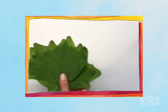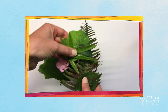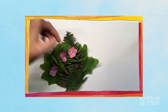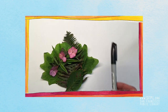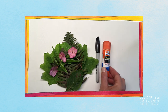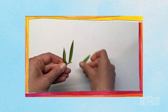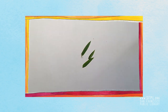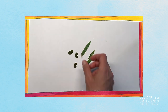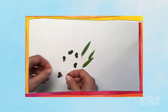Ask an adult to help you find some leaves or flowers that are a little bit hardy so they won't rip when you glue them down on your paper. You'll need a sharpie and a glue stick — I've tried regular glue but the glue sticks work much better. Stems don't glue very easily to paper, so if you have a lot of little leaves it might be nice to pull them off the stems before you glue them down.